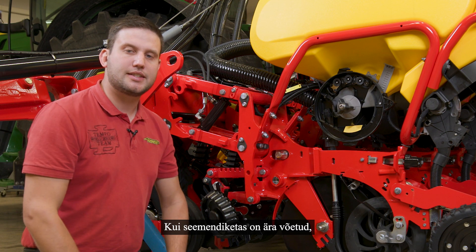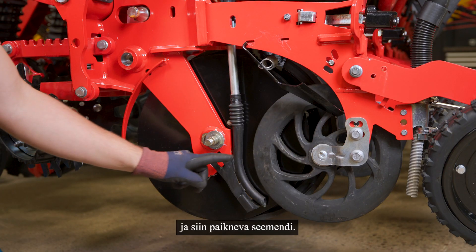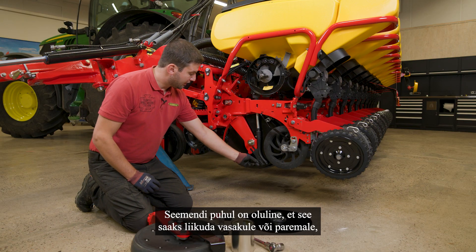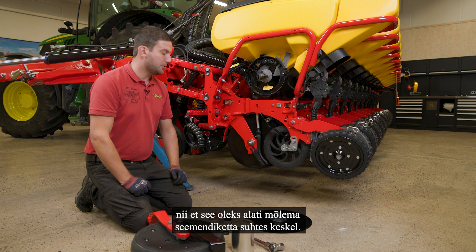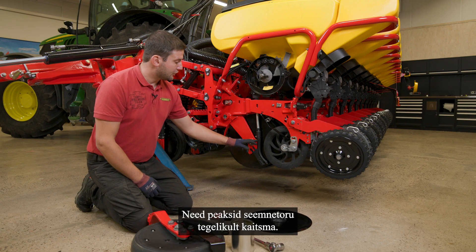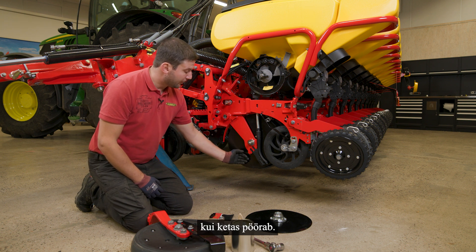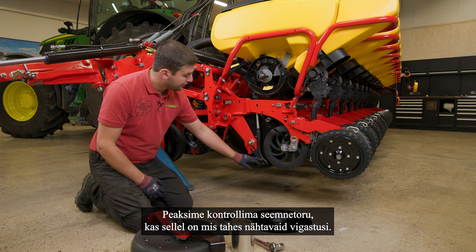When having the seat disc off, we can also take a look at our seat tube and seat calder. For the seat calder it's important that it can move to the left and right side so it is always centered between both seat discs. We see here our wear plates — they should protect the seat tube from wear while the discs are turning. Those look fine, and we should also check the seat tube for any visible damages.